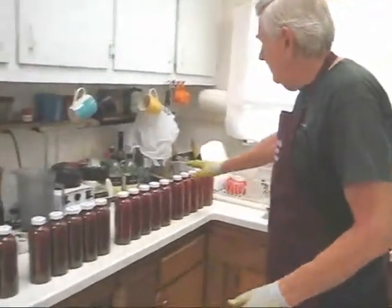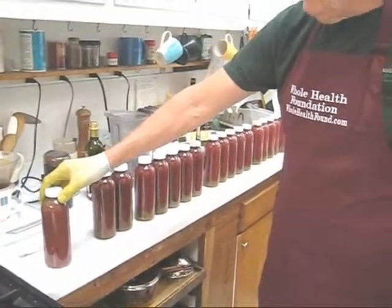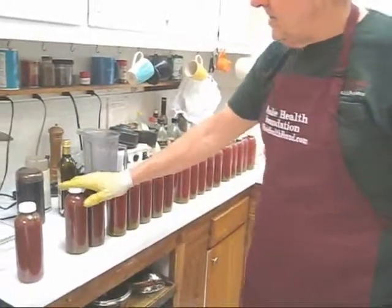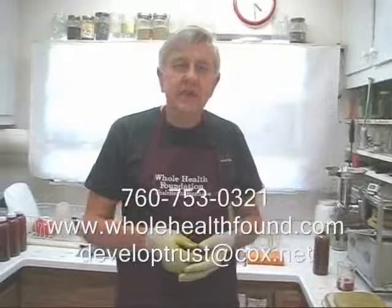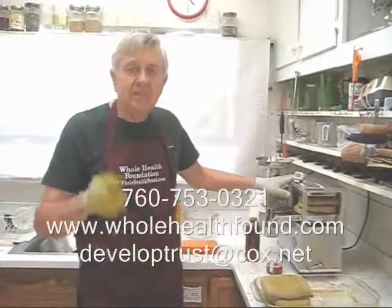And there you have the demonstration, my friends. I hope you found that helpful. Before I end this video I want to point out that I've made 15 to 17 bottles plus an extra 16 to 20 ounces — because I've already drank about 6 ounces — from pressing the spent pulp. That's the demonstration. If you'd like to call me, my phone number is 760-753-0321. My email address is developtrust@cox.net and my webpage is wholehealthfound.com. If you'd like more information about the Whole Health Foundation premium model juicer — many parts have a lifetime warranty — give me a phone call or send me an email. I'll see you in the next video.